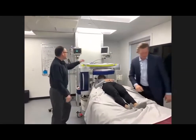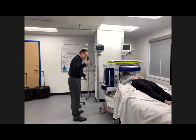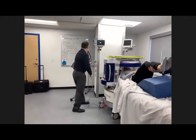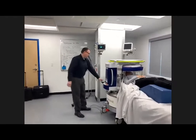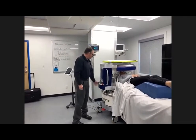Once the patient is loaded, all you have to do is power up the system. We use a standard power outlet — 110 volt, 15 amps — so any normal power outlet will do. Hit the power button, and within a couple of minutes you'll be scanning.